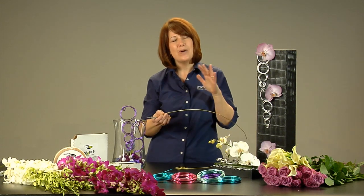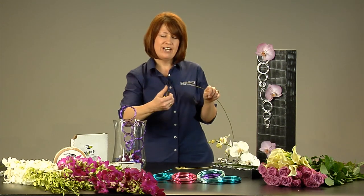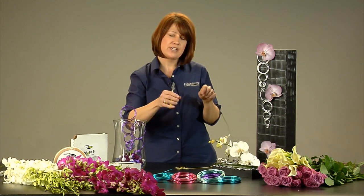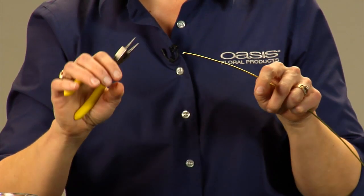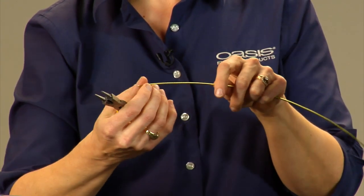To get started I want to give you a few tips for working with the aluminum wire. You want a nice pair of needle nose pliers that have the rounded tip so we're not going to mar the wire. These needle nose pliers have a nice cutting edge, so there are wire cutters inside that.